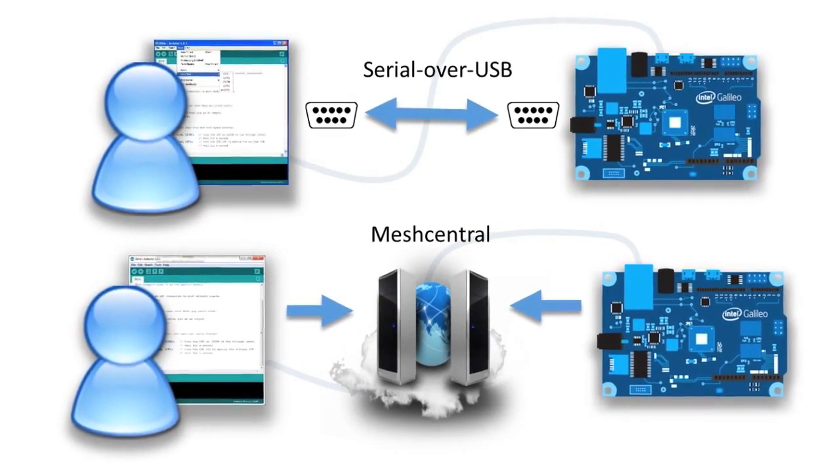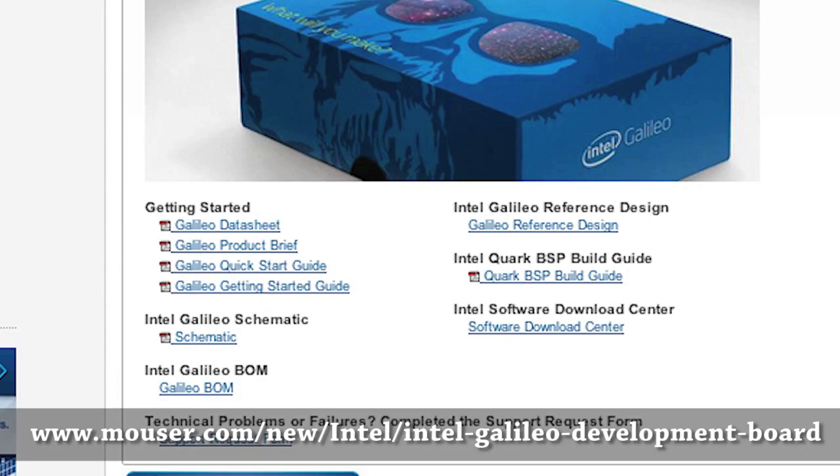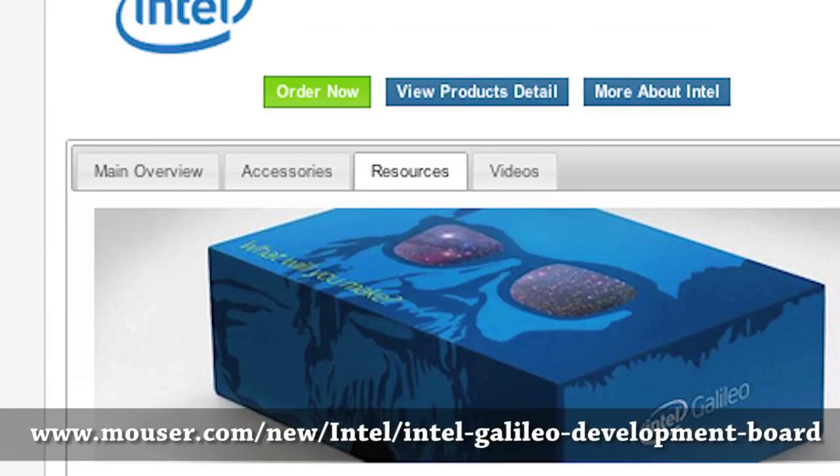For complete details on programming this board, see the Intel Galileo Getting Started Guide under the Additional Resources section at the link below.